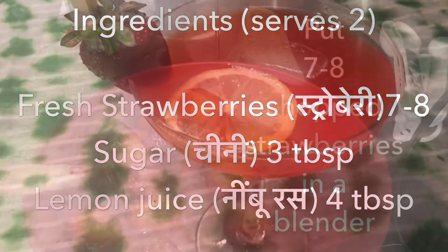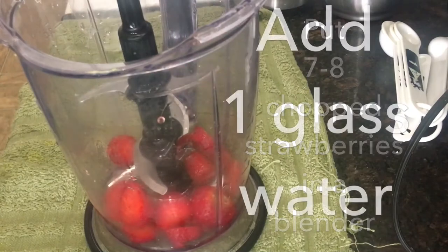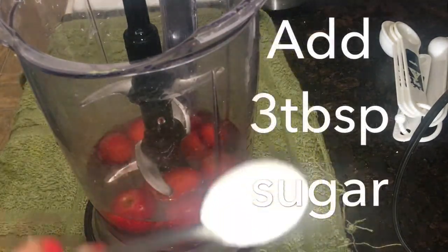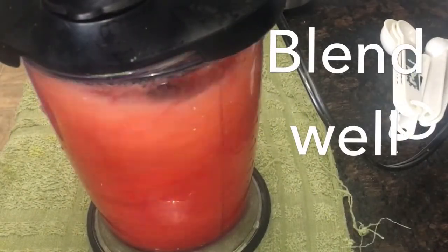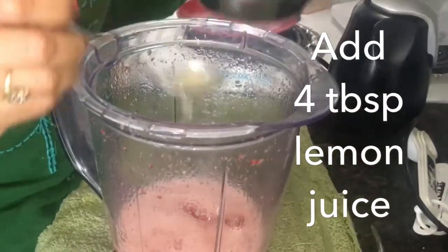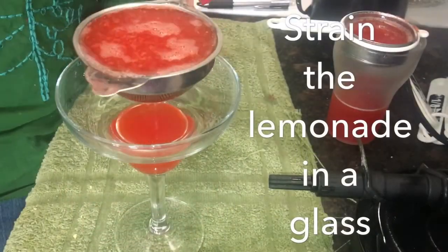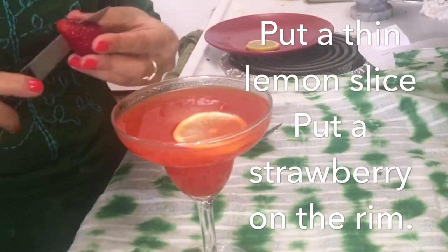To make strawberry lemonade, we need strawberries, sugar (chini), and lemon juice (nimbu ka ras). Chop seven to eight strawberries and put them in a blender. Add one glass of water (250 ml) and three tablespoons of sugar. Blend everything well. Now add four tablespoons of lemon juice, mix, and strain this lemonade into decorative glasses. To garnish, put a thin slice of lemon in it.